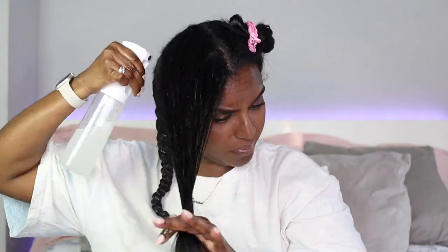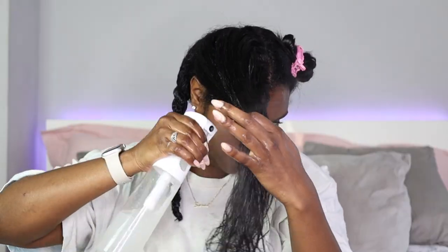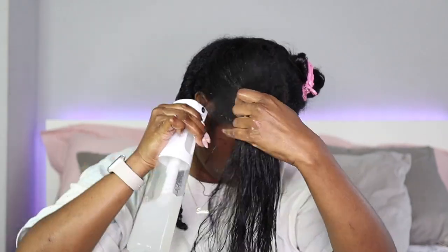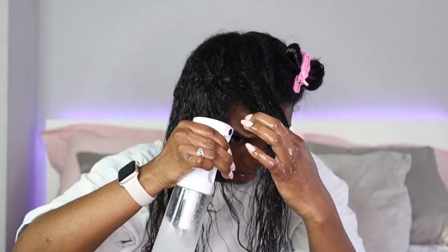I want to suggest not reverting curls this way because it just has anxiety written all over it. Just jump in the shower or hang your head in the tub — whatever way you wash your hair — because it's going to need a lot of water, especially if you are low porosity. I used pretty much the whole bottle in this video and it took forever, so don't bother doing it this way.